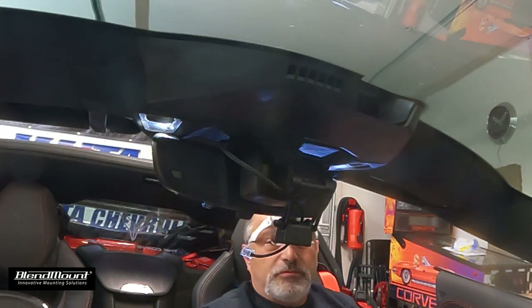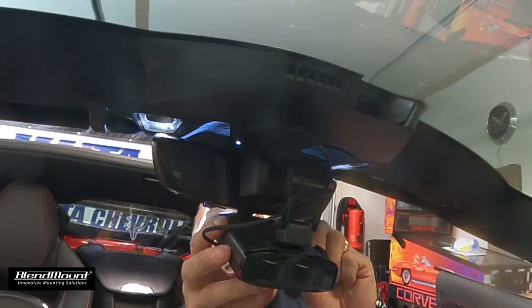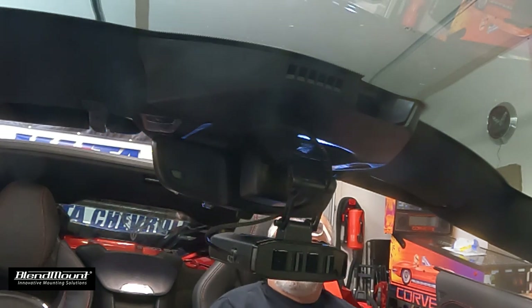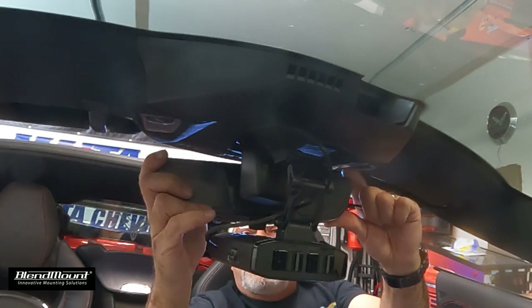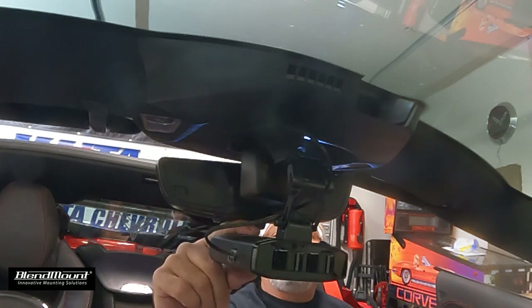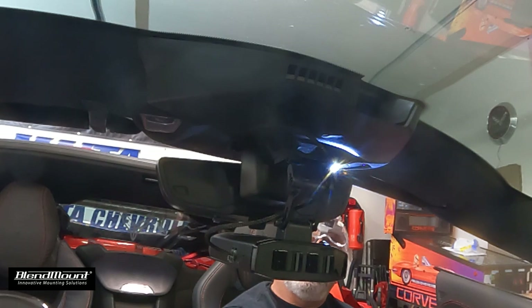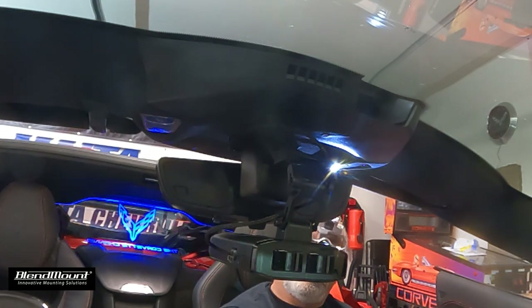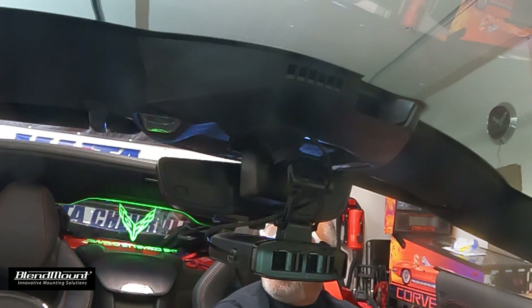We'll go ahead and put this back together — plug it in, push it back in like so, then bring the mirror back down. We can still get in from both sides. Now we're going to test it — and there we go, it's working.